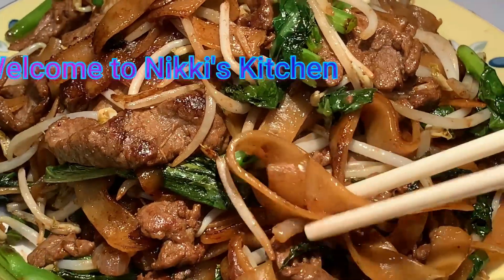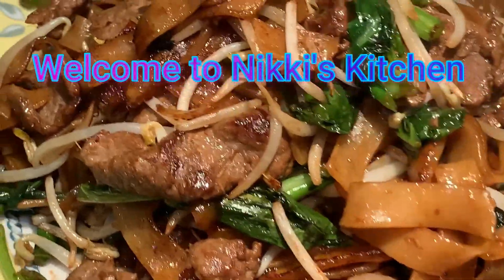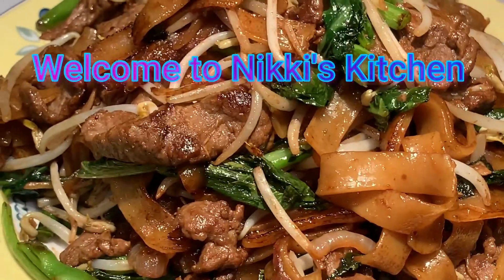Hi everyone and welcome to Nikkie's Kitchen. Do you want to know how to make the perfect beef hor fun, also known as beef noodles, with just 5 simple steps? Then let's get started.